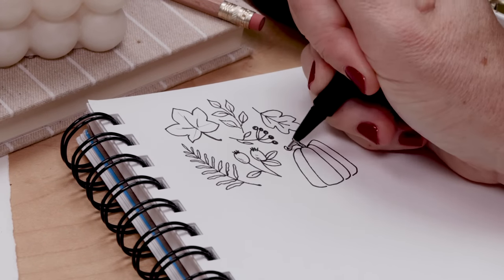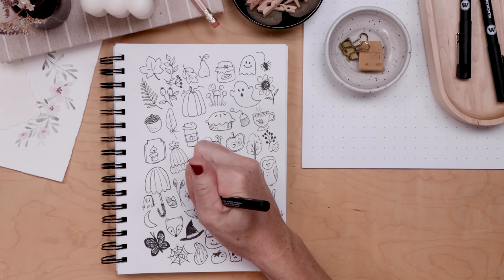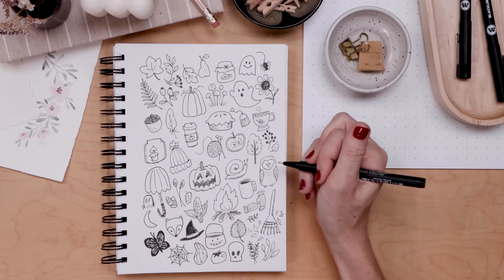Not sure what to draw today? No worries — we're celebrating the best season of the year with 50 fall doodles.